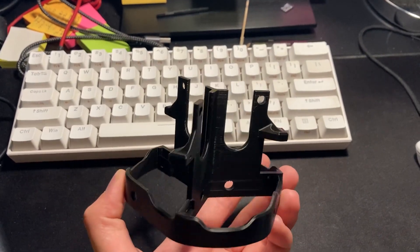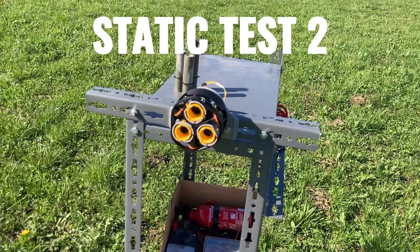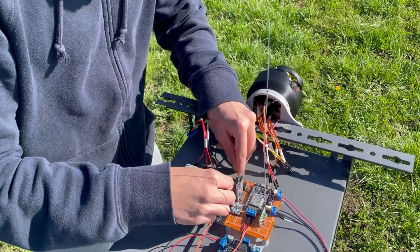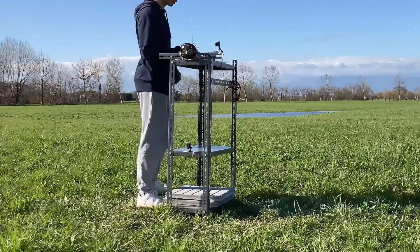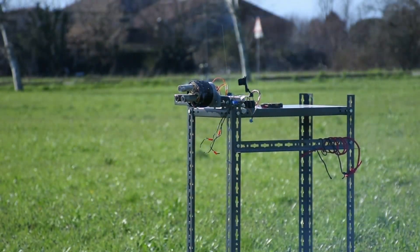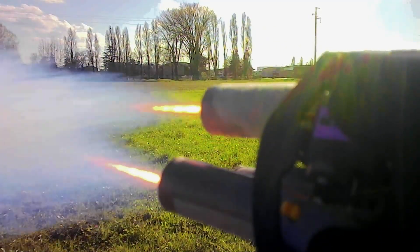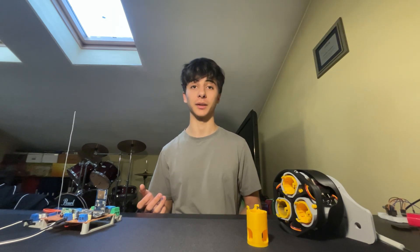After learning from my mistakes, fixing things, and making some parts stronger at the critical points, I went back to the field for the second test. And here's how it went — this time the test went great. All three motors ignited and nothing exploded.